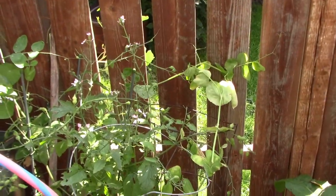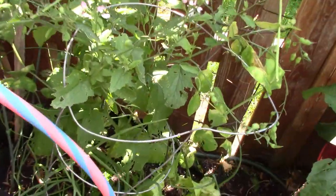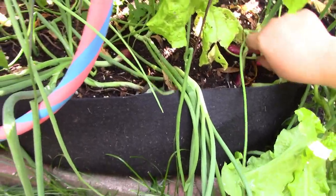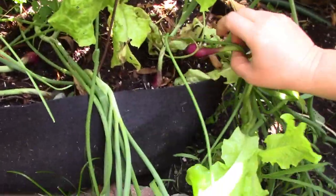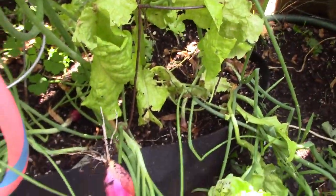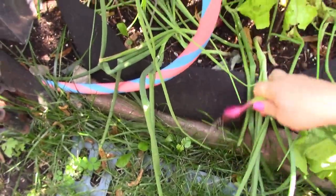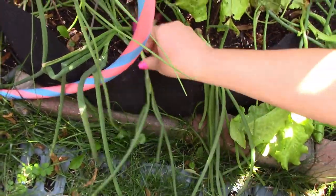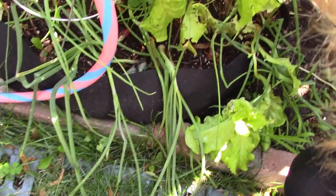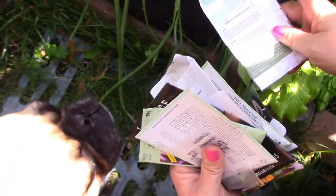Oh look at my onions — one just popped out of the soil! These are probably ready to harvest — look at that. These are the red long tropea — how pretty! The white ones are my Walla Walla sweets; they better not be coming out yet because they're supposed to be getting big. I was hoping for a big harvest this year. We're going to be putting the other peas in here.